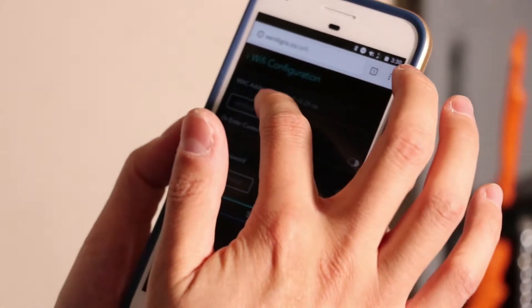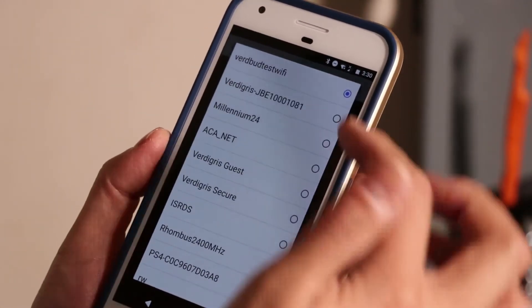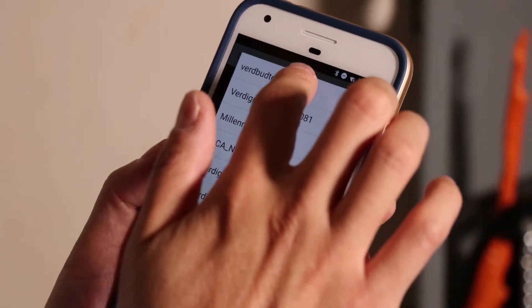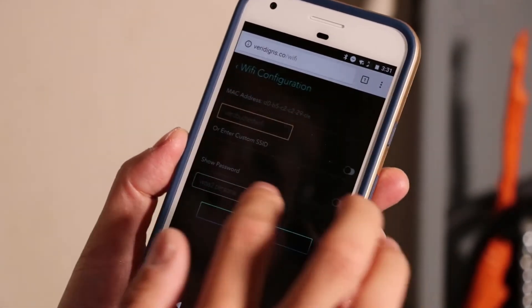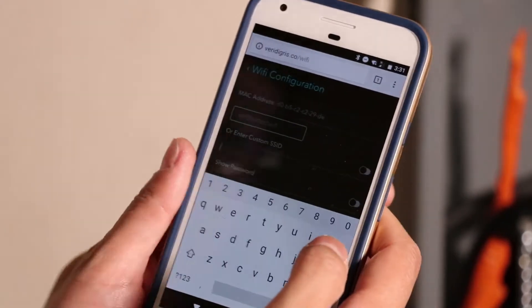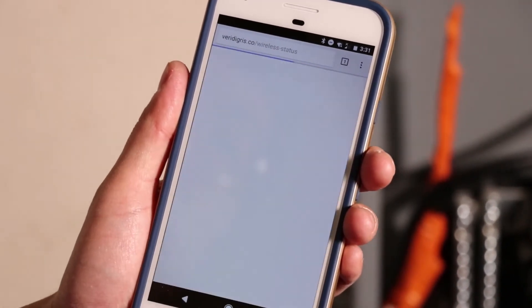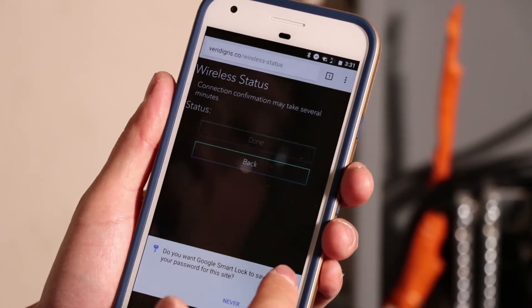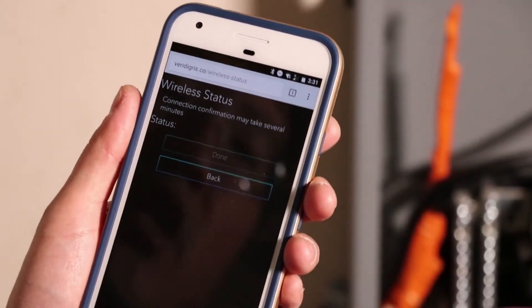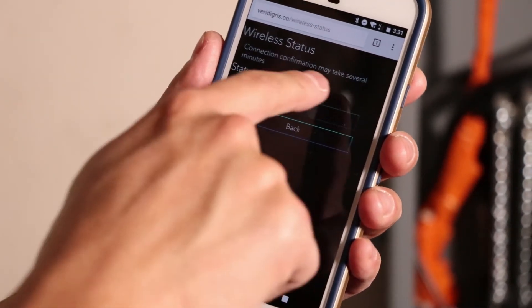In Wi-Fi configuration, you'll see a list of potential access points to connect to. I know my local data network is 'VIRD but has Wi-Fi,' so I'll enter that, put in the password — this is our office Wi-Fi, so I'll type it discreetly. Once the password is saved, you submit it and the system will use those credentials to attempt to connect to that Wi-Fi network. Once done, it will come back with a confirmation.